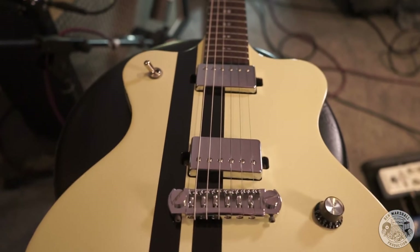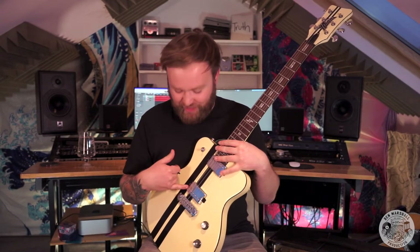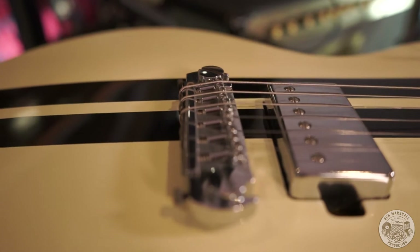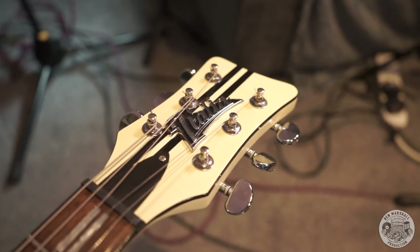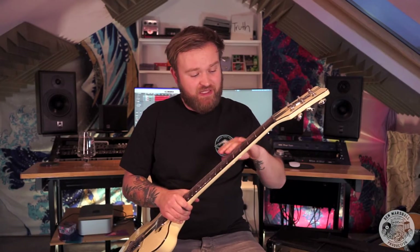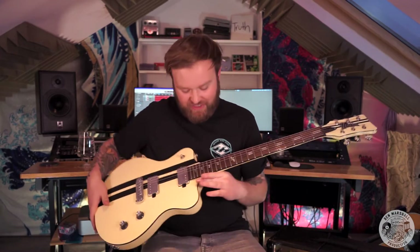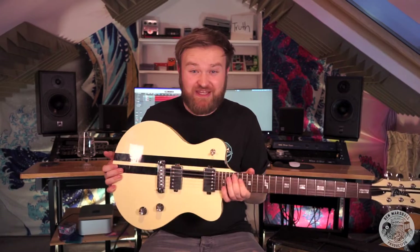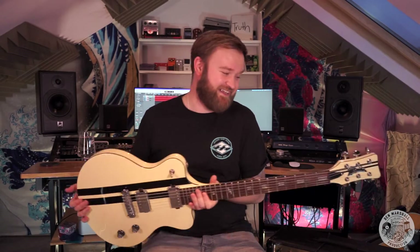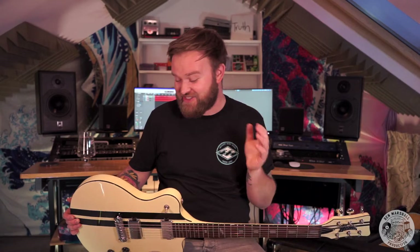We have two humbucking pickups — these are very hotly wound in my opinion. They are pretty hot, spicy pickups. We have this wraparound, cool single-piece tailbridge which is really nicely made — again a Wilkinson thing. We have this cool badge which is sort of a stuck-on badge, a rosewood board, medium jumbo frets, and cool little inlays with an S on them for Speedster. And we've got racing stripes — racing stripes on a guitar, not every day you see that. I think that's what makes it a bit of a divisive looking guitar.